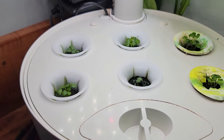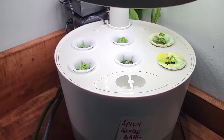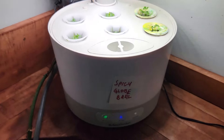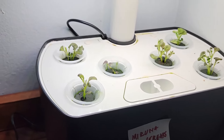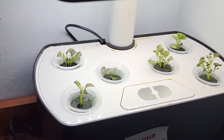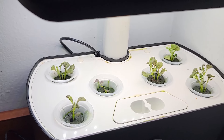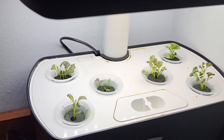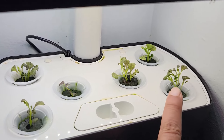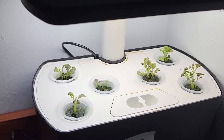So every seed or variety can be different. With our mustard and with our basil, all six germinated. Where the others — the lettuce, the endive, and the arugula — we were missing some, so I've added seeds. But what I wanted to show you after one week is how big these plants are. This is my finger — see my nail? That gives you an idea. That's our one week update.